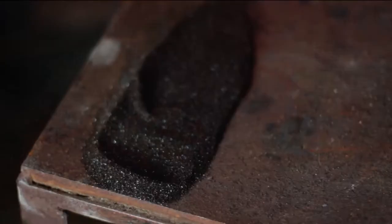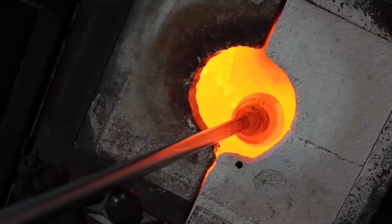While shaping with a folded wet newspaper, a partner blows into the pipe to inflate the glass. The gold-brown accent color is added on part of the bubble.